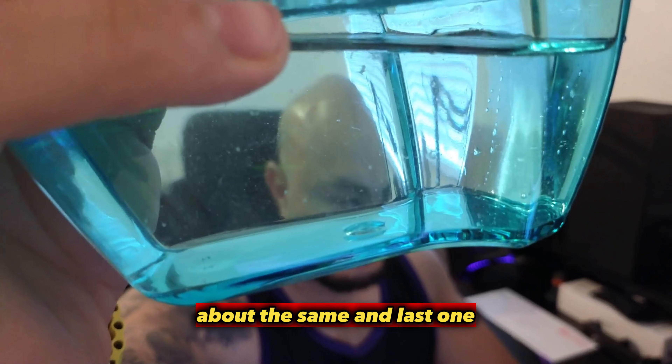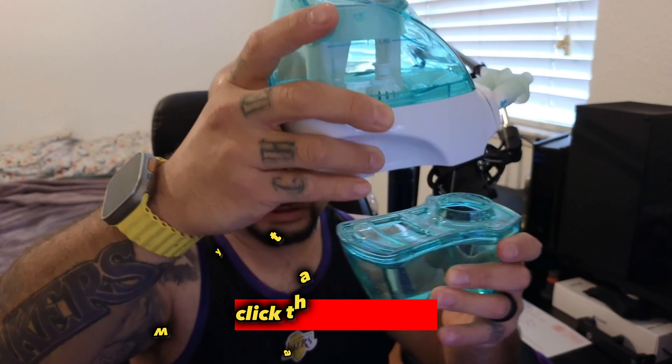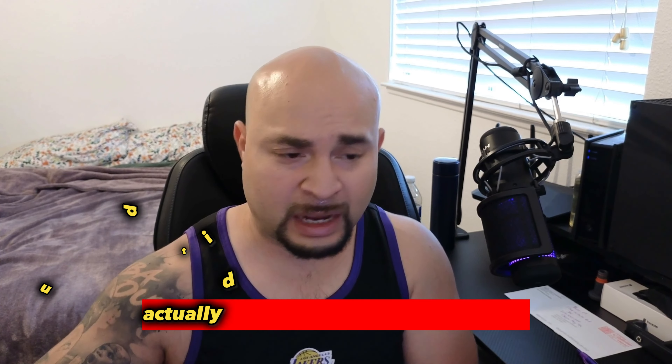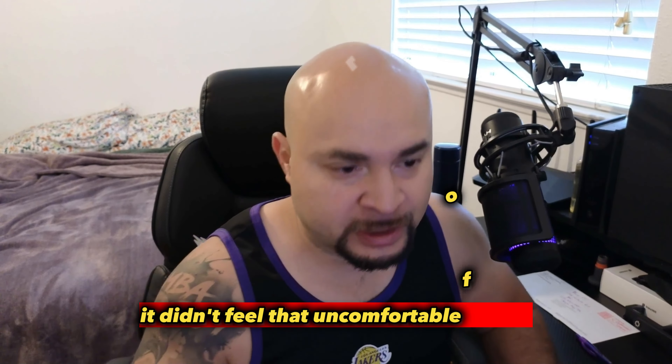About the same as the last one. Then to empty it out, click that way — boom. It has a little hole, so I just pour it in here. It's pretty simple. It actually didn't feel that uncomfortable to me.